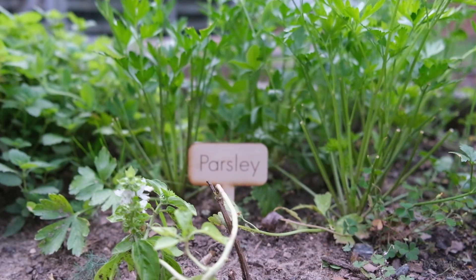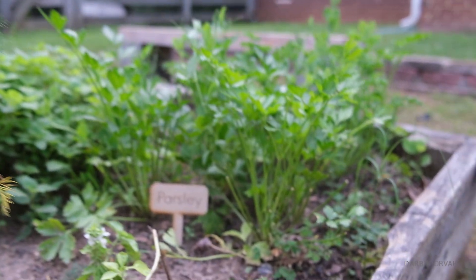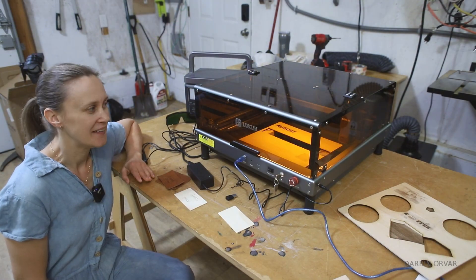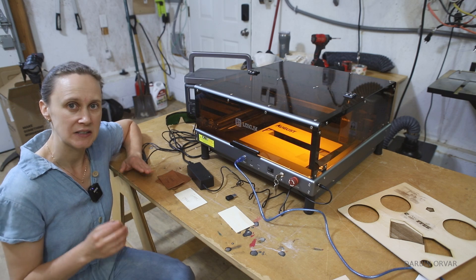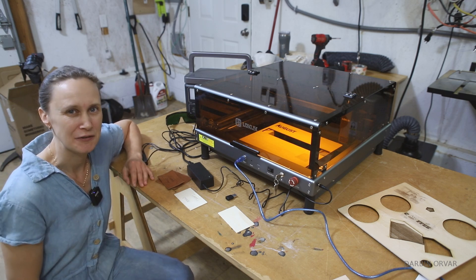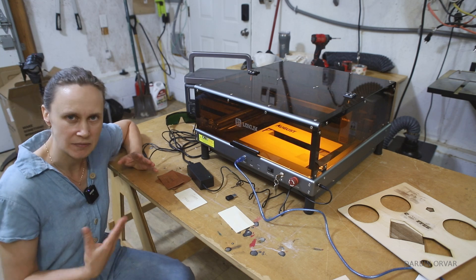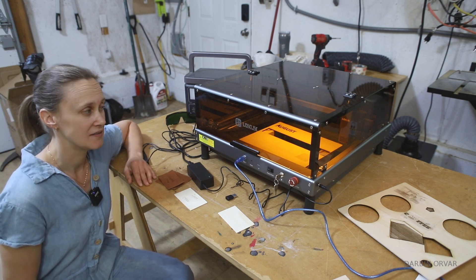Thanks so much for watching. Let me know if you have any questions — there will be a link to this product in the description. I think this is an interesting model, especially if you are looking for something that is pretty affordable in the budget range but still offers a lot of interesting features and something that is actually quite useful. I would say this is a good option.